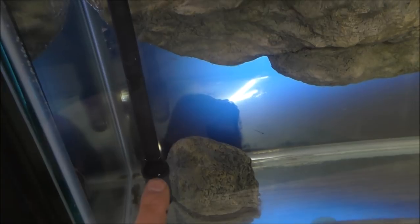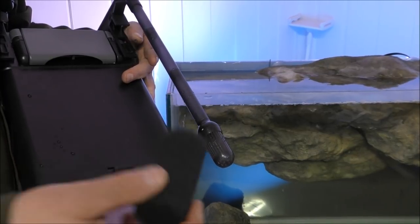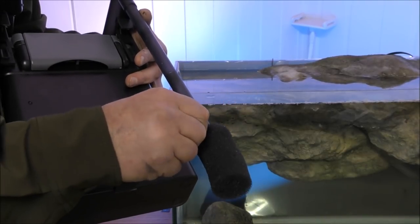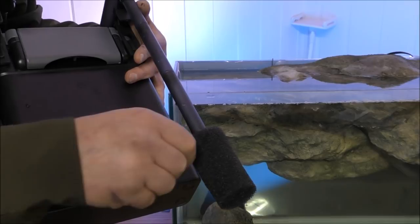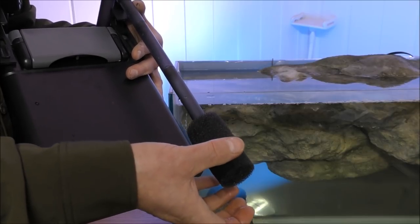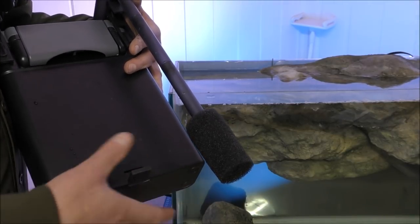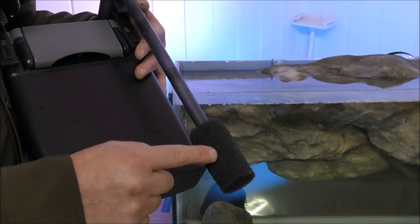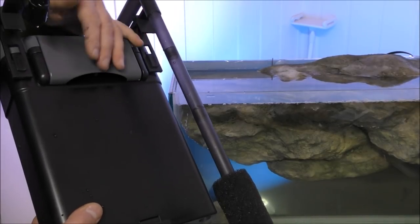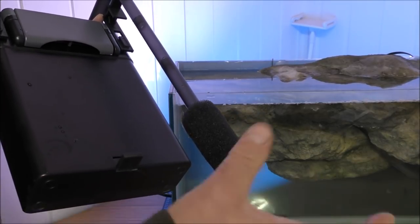One more improvement I'm going to make is to alter the intake - I'm just going to put this little coarse sponge on there. You don't need to do this, but if you don't mind cleaning this sponge out every few days it will save you getting into the main canister. It's especially useful if you've got fry, because although the intake has a nice big bulbous end, you might get fry sucked in. Having a sponge on stops that from happening, though it does mean cleaning it more often - but it's very simple to just whip it off, give it a clean, and put it back.